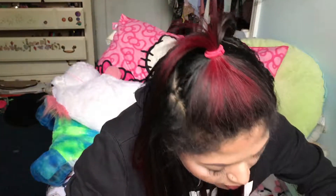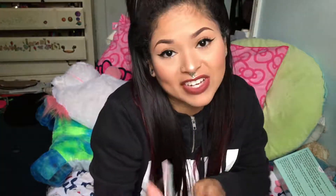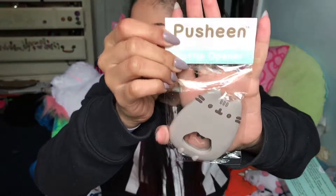Oh my gosh — I got a Pusheen bottle opener! That's funny because the other day me and Juan were at District Taco and he got one of the Jarritos but he couldn't open it because he didn't have a bottle opener, so he used one of my keys that has a built-in bottle opener. This is a lot better — I'll take this any day.